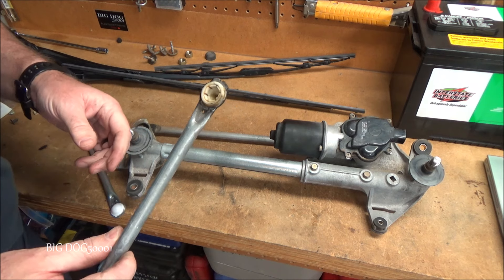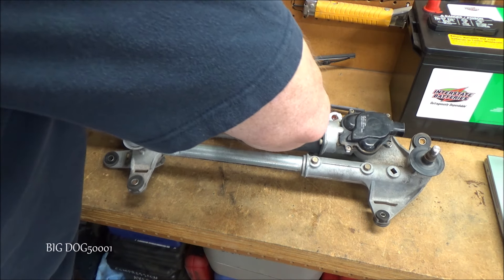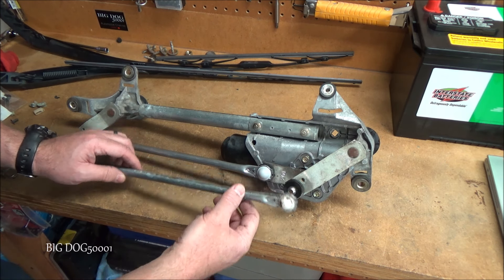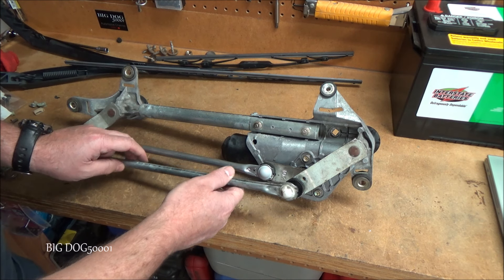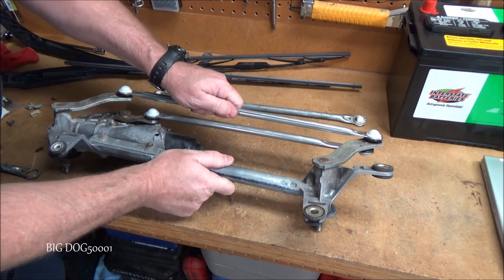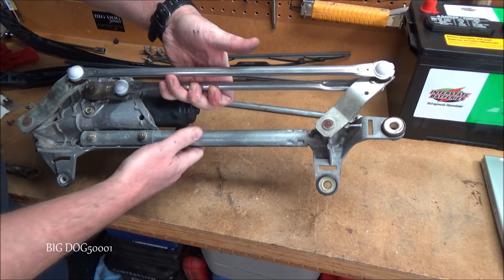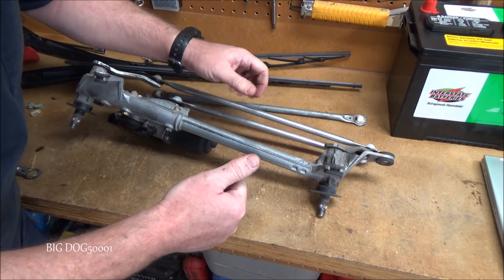It doesn't take much effort to get the old ones off. A tip: this one's kind of covered up, so it's easier to pop this rod off first, then snap the other one into place. What I do is turn it over and press it onto my bench to pop it into place, then do the same with the other. If I replace one first, I can't really get to the other one — and I don't want to hammer it; I like to press it into place. Once snapped in, you can feel it — you definitely want to verify they've snapped in place.